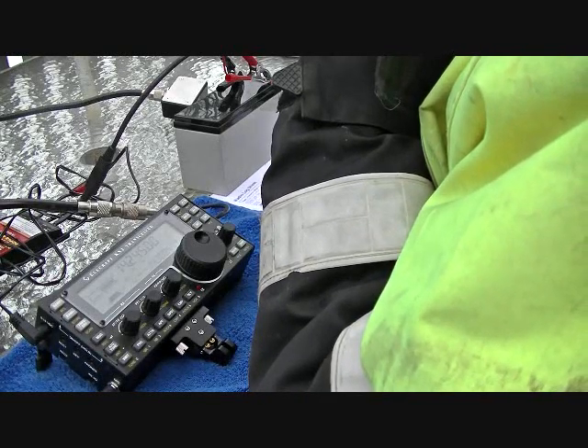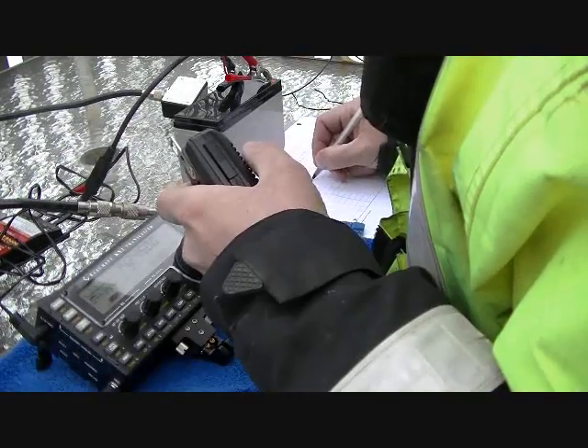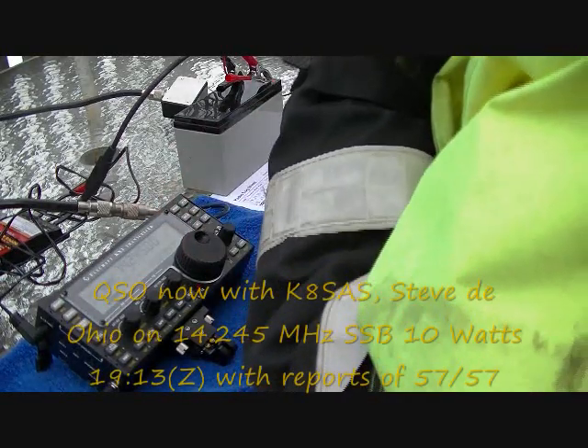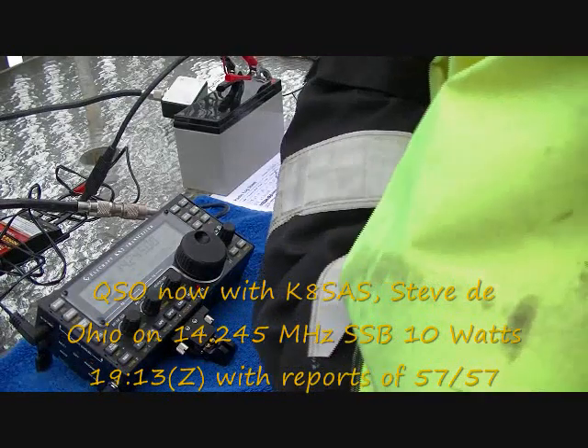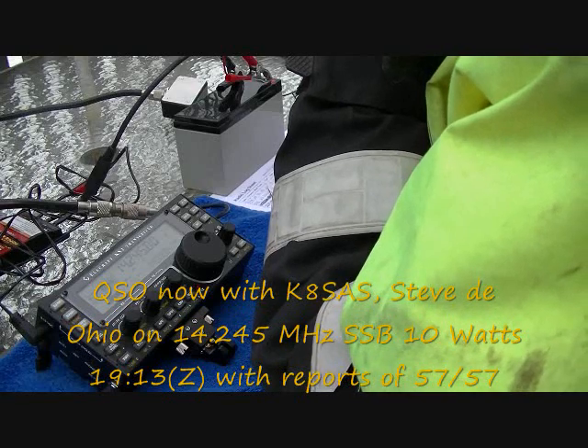Oh, station calling — Kilo 8 Sierra Alpha Sierra, Kilo 8 Sierra Alpha Sierra, I believe. My volume was down, sorry about that. This is Kilo Bravo 1 Victor Whiskey Quebec. The name here is Danny. Over.